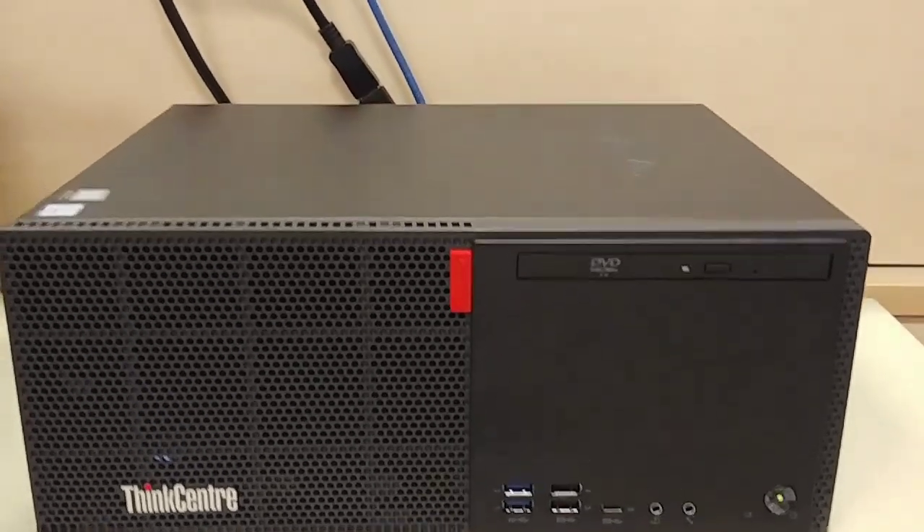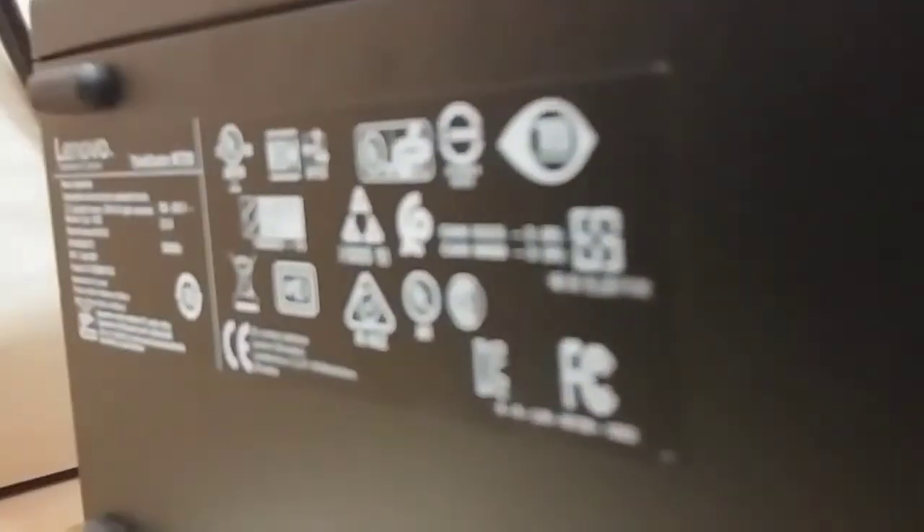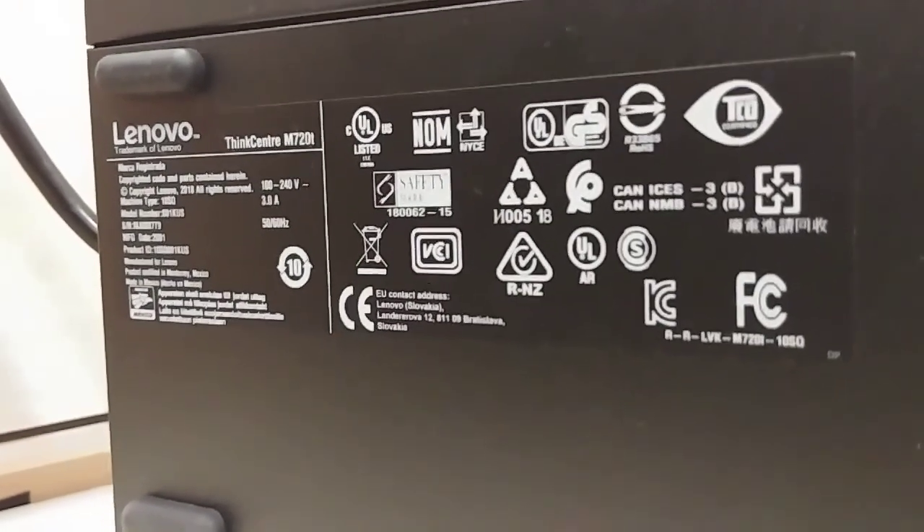A lot of power in a little box. I definitely recommend this thing. If you guys like Lenovo systems, check it out. Good stuff, folks. Anyways, this is it for me — have a good one.